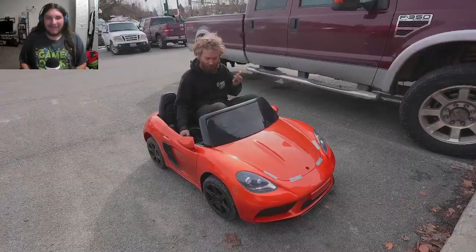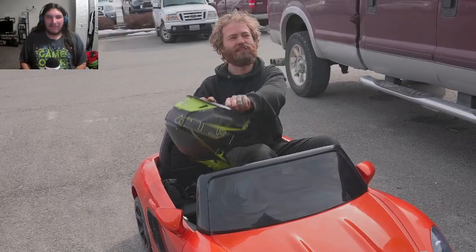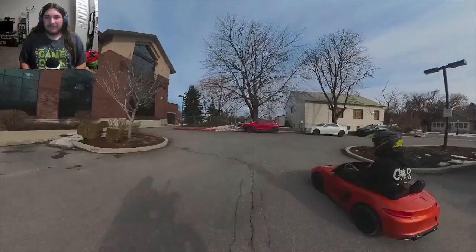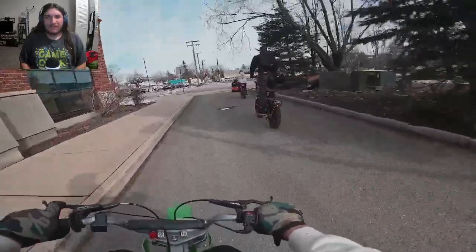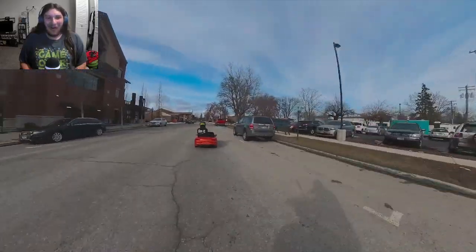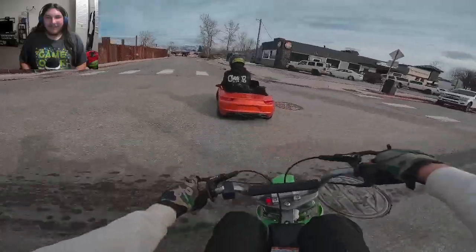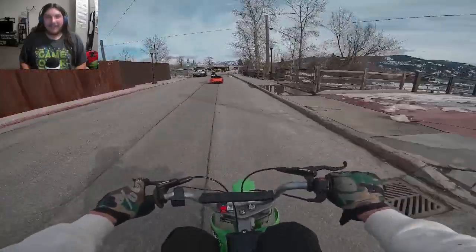They should film him doing errands more often — he never gets a chance to come to town during the week. Nothing's open on the weekends. He's using hand turn signals and legitimately driving on the fucking road, sending it dude. He's actually driving like a real driver.